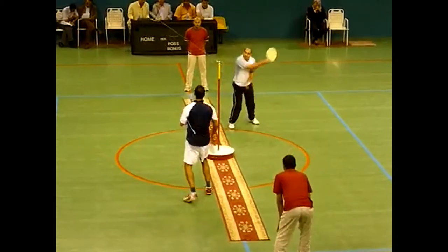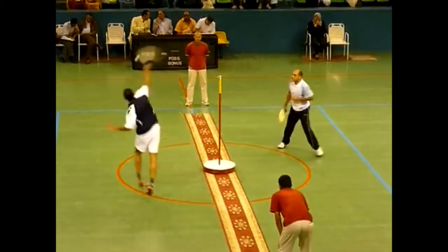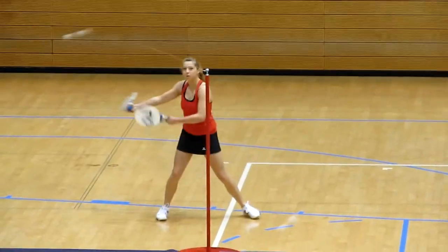If you have an interest in playing speedball, contact a governing organization at worldspeedball.org.